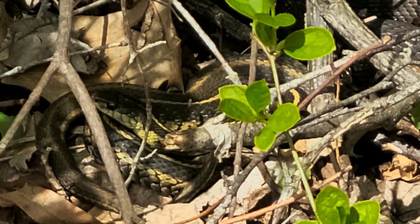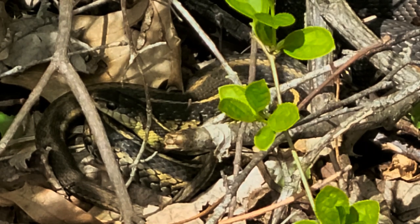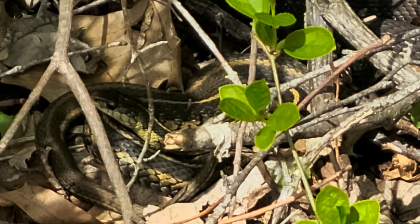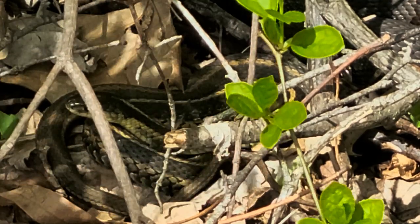It'll be on my YouTube channel, and I'll put it on the Hudson Town page. How did you even see it? Somebody else caught it, so I came up and found it. The little girl screamed and I said, oh, I got something good. That's awesome.